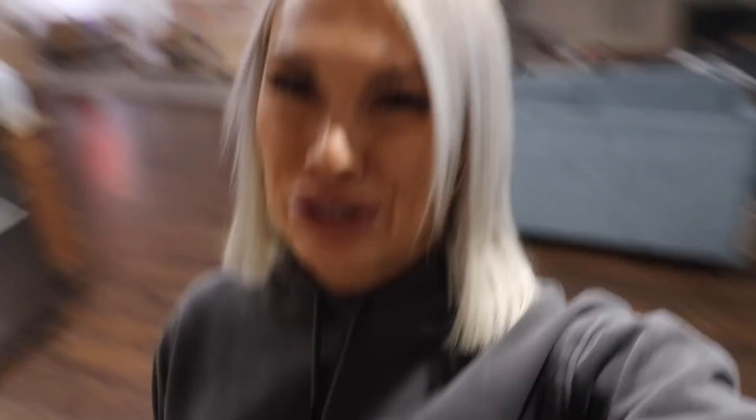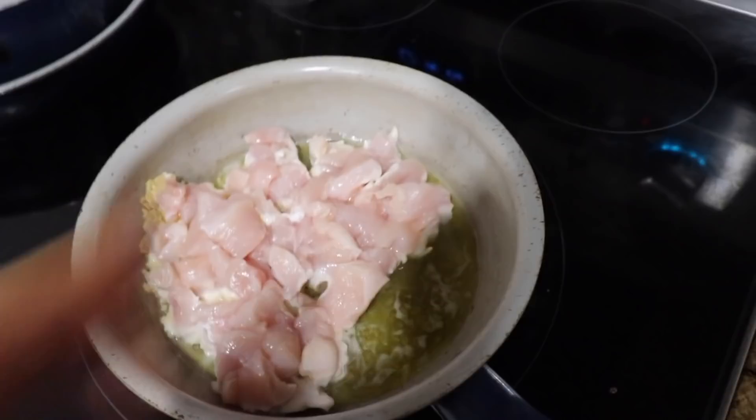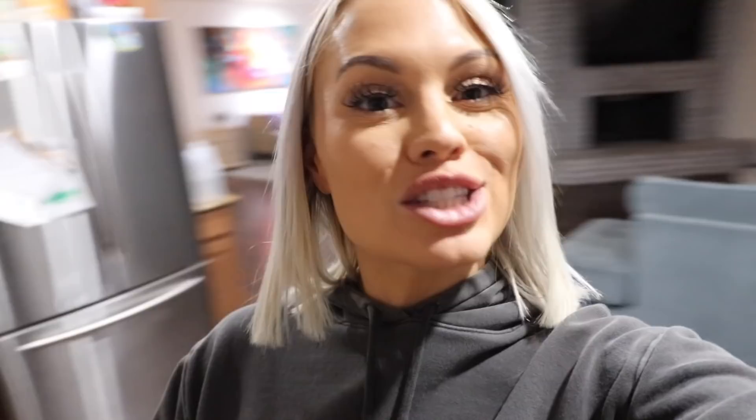My chicken is cooking with the garlic and it's looking good. My sweet potatoes are actually all done in the microwave — they're nice and soft. If you have a microwave, it's so much easier than the oven. It takes like 8 minutes in the microwave versus what feels like 8 hours in the oven. Now I'm just going to chop all my vegetables up.